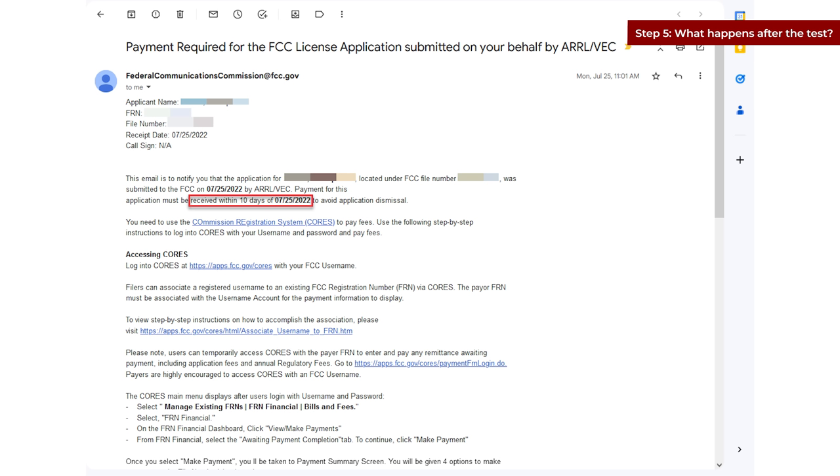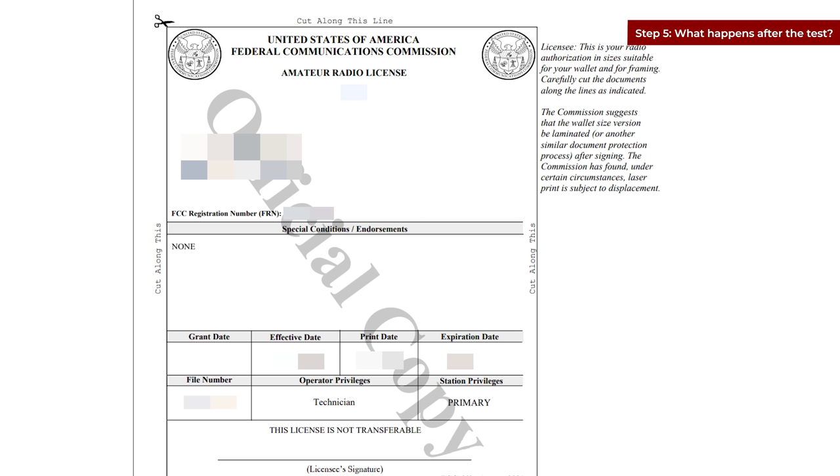Step five: what happens after the test? Once you pass, you're going to get an email from the FCC to pay a fee to get your license. You need to pay this fee within 10 days of taking your test. If you have any issues or don't get a notification, reach out to the person who administered it — mine took a little longer because they mailed in my test, which delayed my notification. Once you pay the FCC fee of $35, you'll get your license along with your call sign. You can print it out and they'll also send you one in the mail. At this point, you can now legally broadcast on your radio.